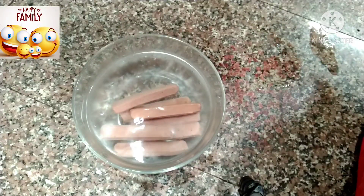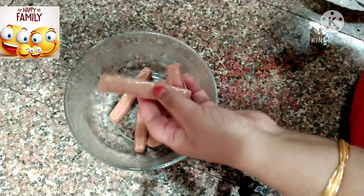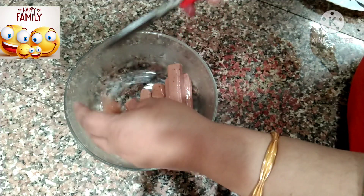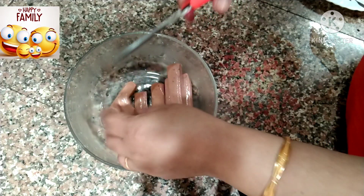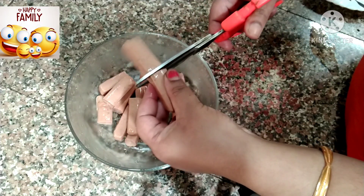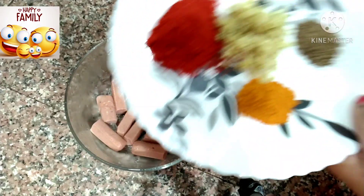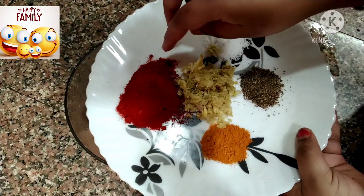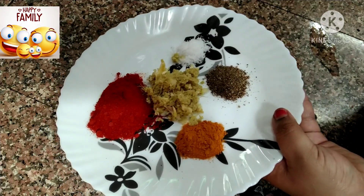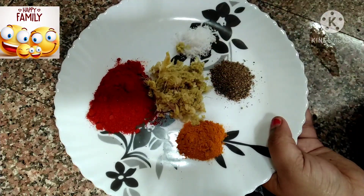We will add a little masala in here. I am going to make two of them. We are going to fry them. We will add some masala. I am going to add 1 teaspoon of Kashmiri chili powder. We are going to add 1 teaspoon of oil. We will mix in half a teaspoon of salt.